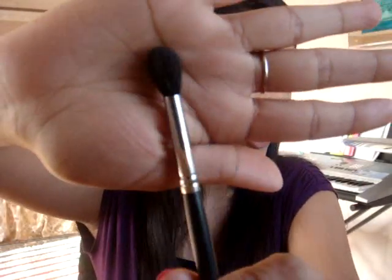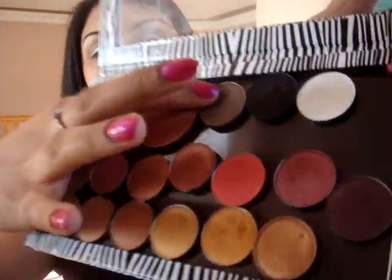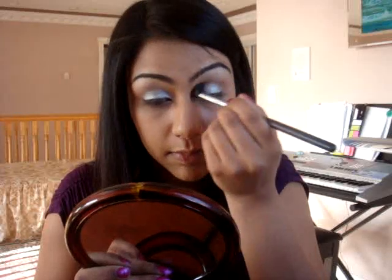So many brushes — this is close to the MAC one; I lost my MAC one so I'm going to use the Sigma one. What we're going to take is Espresso from MAC — it's a very subtle brown. Just roll it in there, tap it off, and you're just going to go in your crease. I like to go all the way in — some people don't — just back and forth in your crease, all the way in. And you can take it up just a little bit higher.